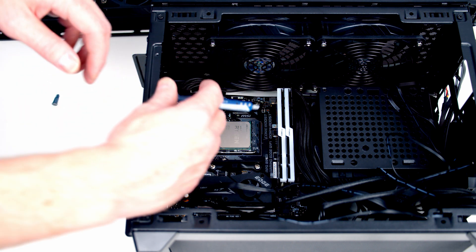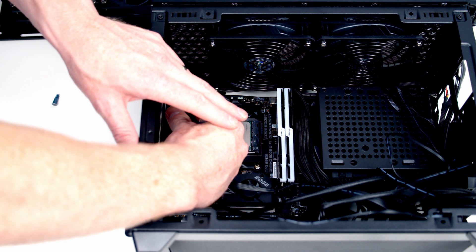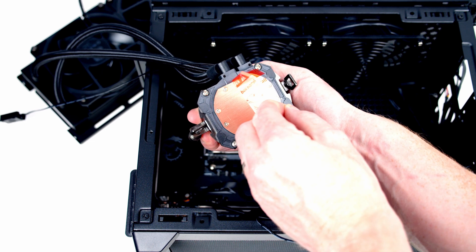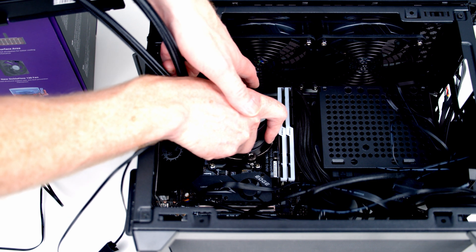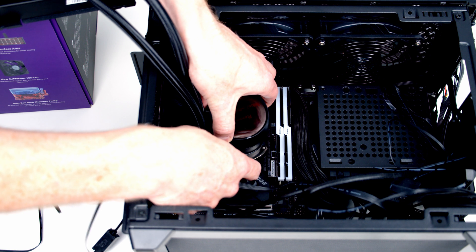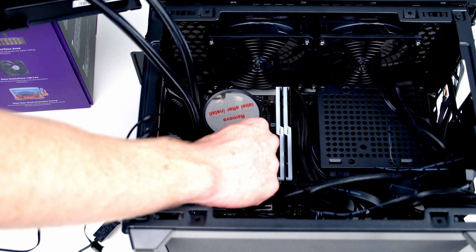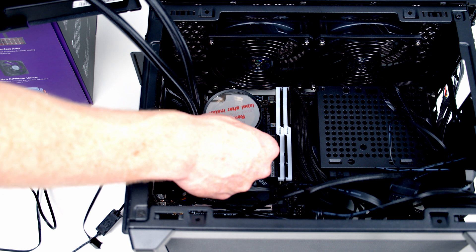Apply some thermal paste to the CPU — the preferred method is a pea-sized amount in the middle of the CPU. Before installing the pump head, remove the layer of plastic protection from its base. Lower the pump head down and slide the little metal brackets over the black plastic clips on the motherboard. Secure both the front and bottom brackets, then tighten the screws a few turns at a time, alternating sides to avoid over-tightening one side. Finally, remove the plastic protection from the pump head.